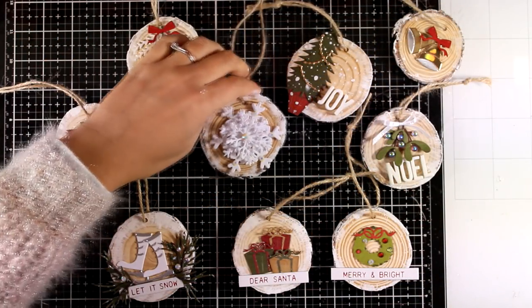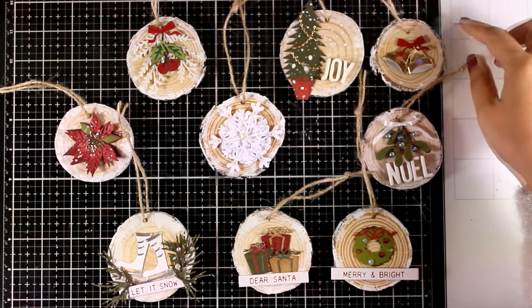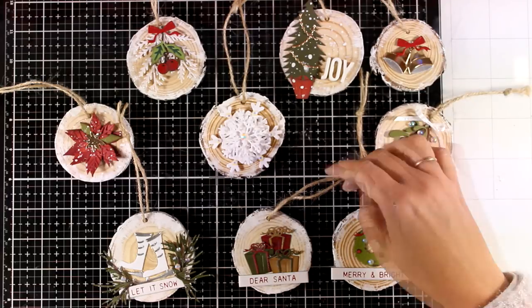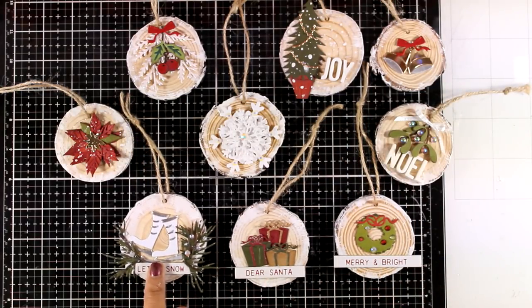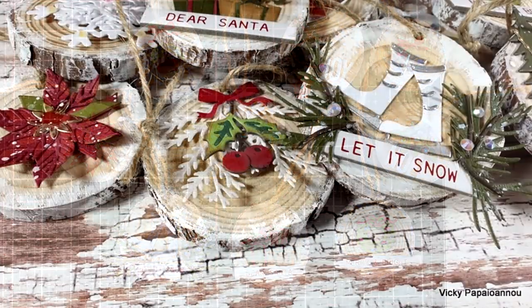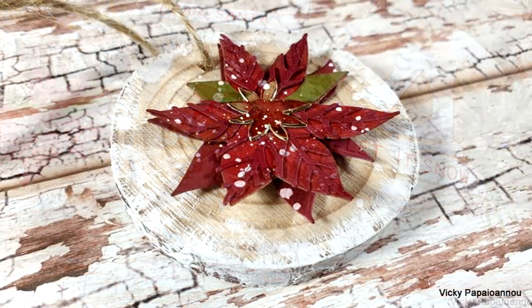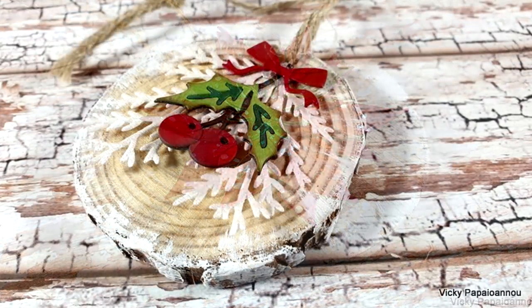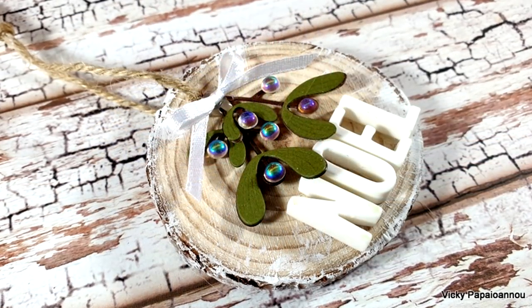Here is the last ornament for today — wood slices are so much fun to decorate and the possibilities are endless. Here is a look at all the ornaments I made today, and I'm sure that a Christmas tree decorated just with these handmade wood slices would look beautiful. I hope you had fun and got inspired — don't forget to leave me a comment down below and let me know if you want to see even more decorative ideas on those wood slices. As always, you'll find a list of all the supplies down below in the description. Thank you so much for joining me today, and I'll see you next time!